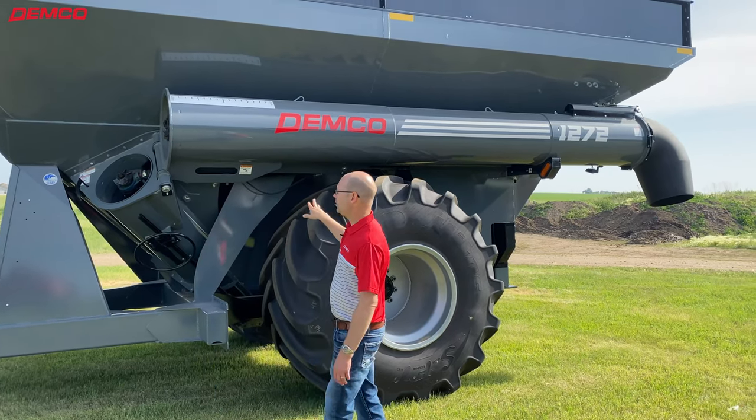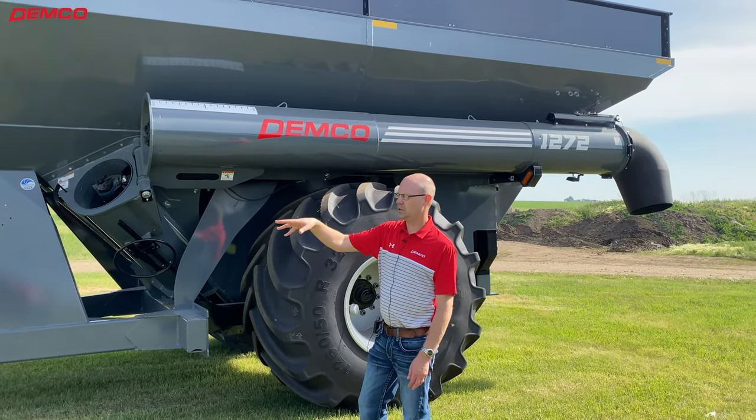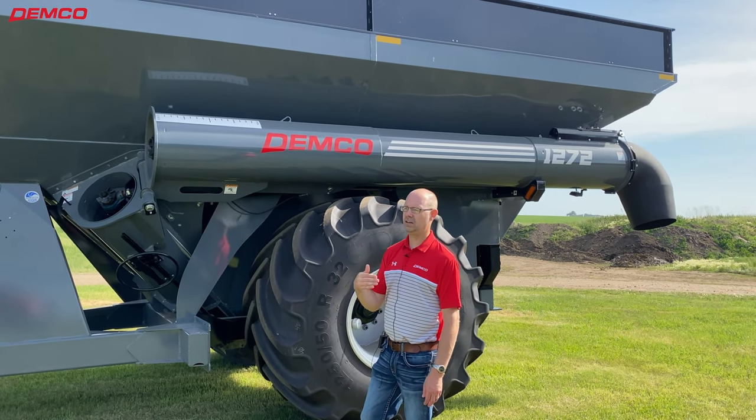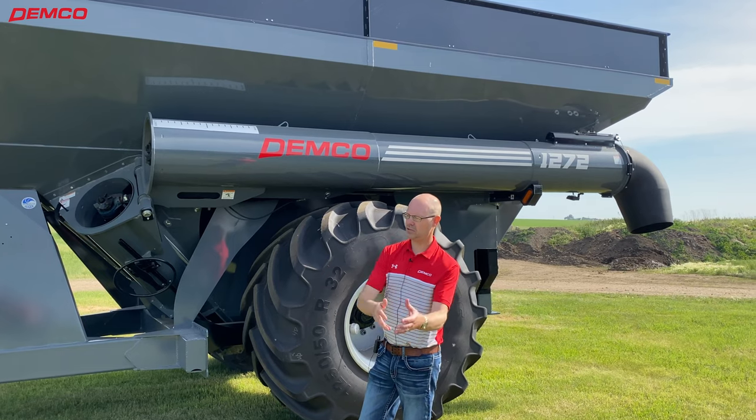On this particular model, not only do we have good visibility and forward reach, but it also has a side reach of just under 10 feet — a good reach over to the side as well.